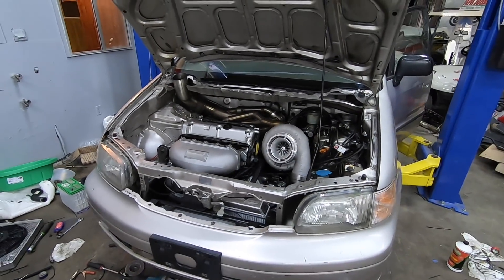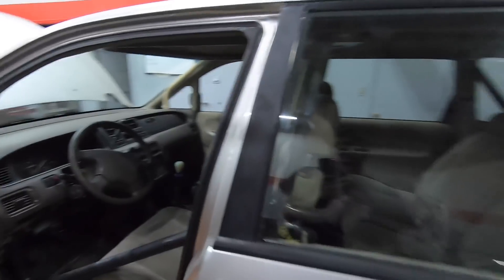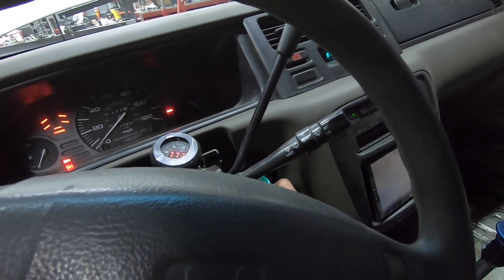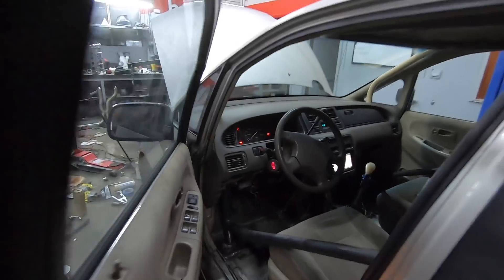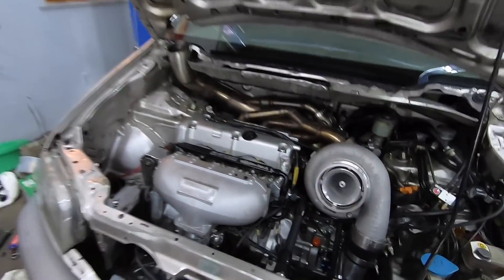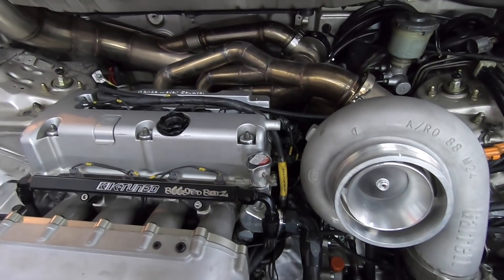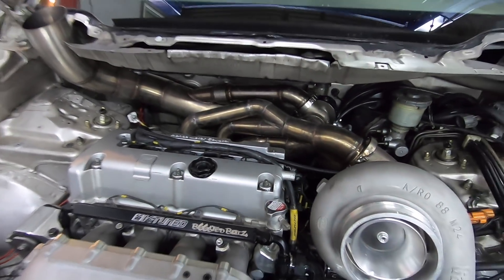All right boys, it is one in the morning and she is put back together. Cross your fingers that the ticking is gone, that it is on time, and that my chain did not slip. I turned it over to make sure no valves were hitting anything so we should be good. It's going to run no matter what. I think we're good boys. Woo! She's good — no more tick! Hell yeah! She is good to go.